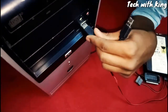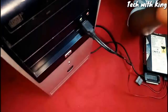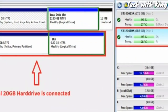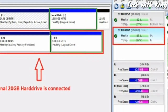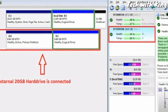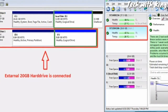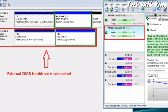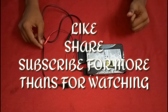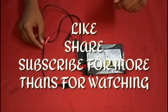We now have two USB cables attached to the PC and we wait for the CPU to install the drivers. We have fixed the problem. Make sure you subscribe to my channel, like and share. If you have any questions or problems, comment down below. Thank you.